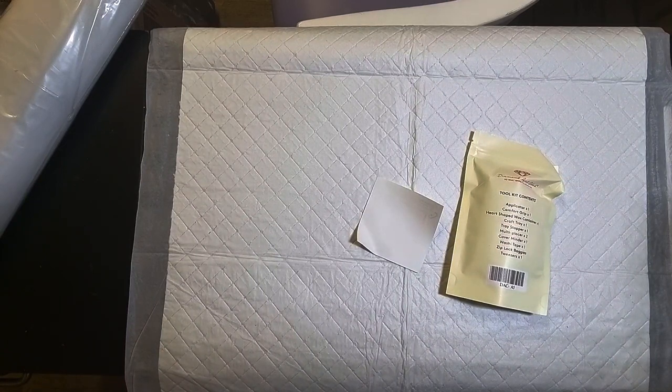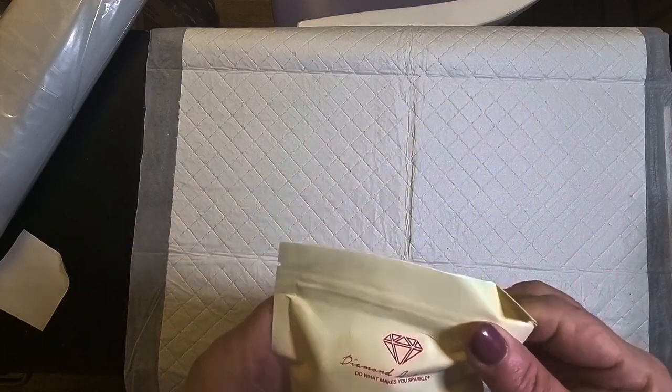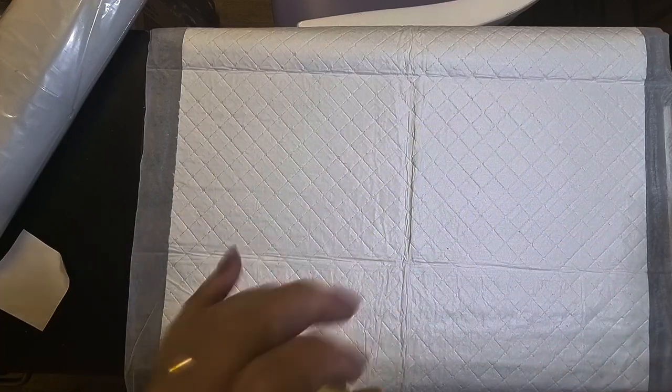I will tape that box up — it has just come apart at the seams, but I have got some tape so I can do that. First of all, let's have a look at this kit.